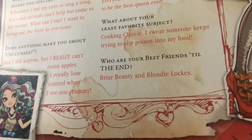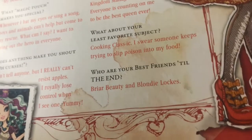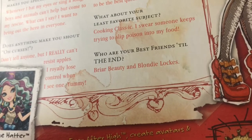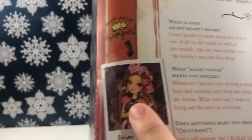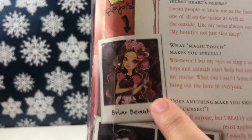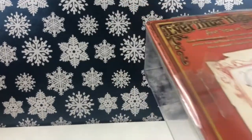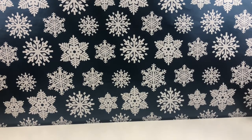Her least favorite subject is cooking — classic — she says someone keeps trying to slip poison into her food. Her best friends till the end are Briar and Blondie. Over here we have Royals, featuring Briar, and Rebels featuring Raven and Maddie. Now I'm going to pop her out of the box and we'll get right into what you came here to see.